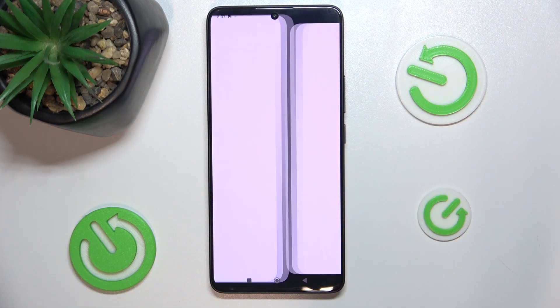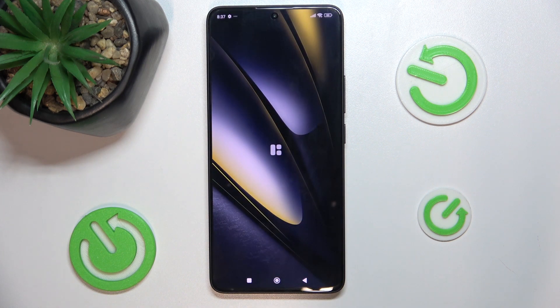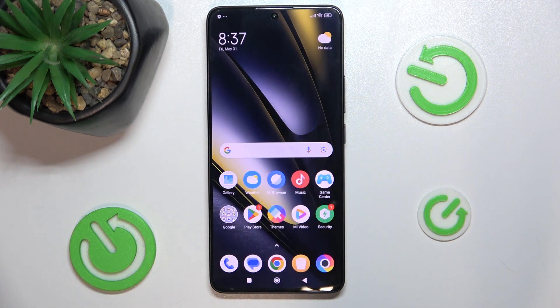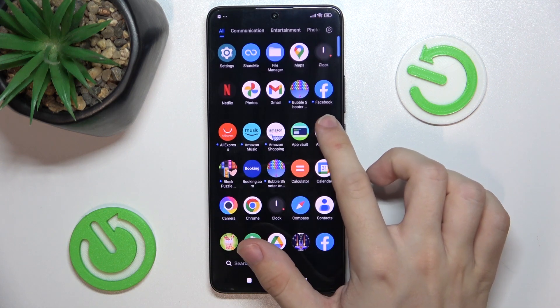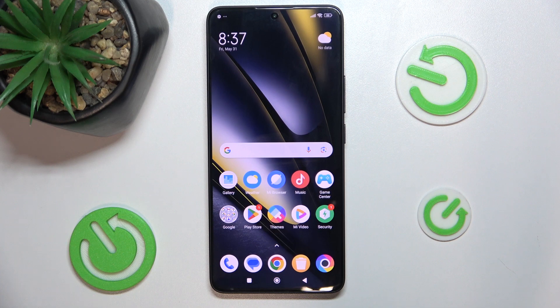Setup complete. Press on the arrow. Now the phone has been configured. And that's all for today. Don't forget to like and subscribe. See you next time.